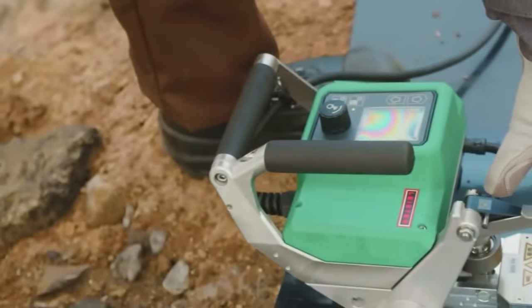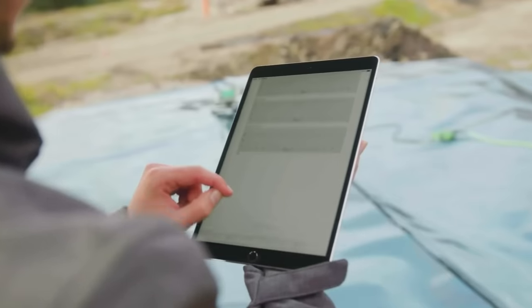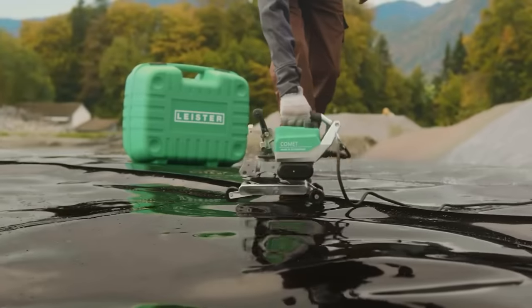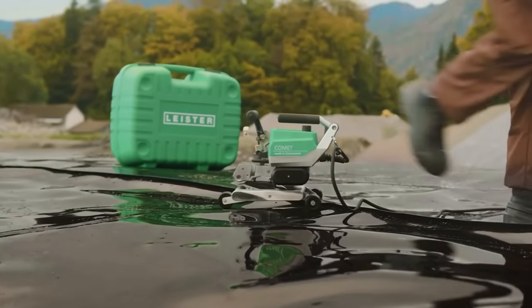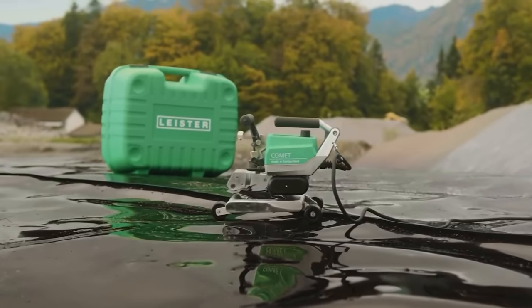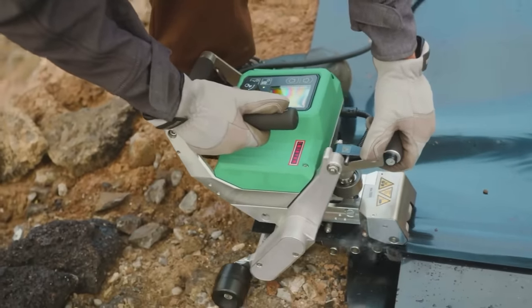Its electronic control, digital display for key parameters, acoustic signals, and optimized heating wedge contribute to consistent and high-quality welding. The machine is available with two wedge lengths, each tailored for specific geomembrane thickness ranges. Leister provides additional accessories, including drive rollers, test channels, and weld seam cleaners.